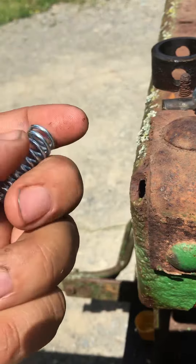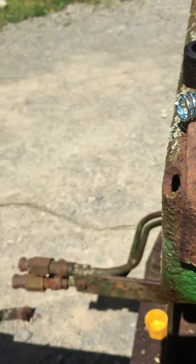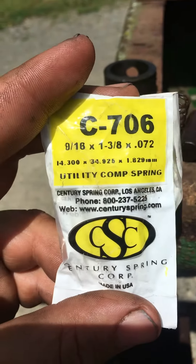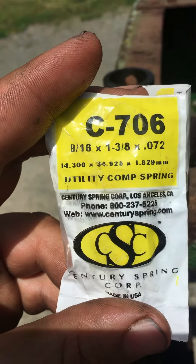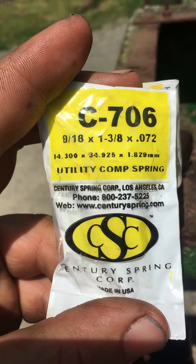They're a lot heavier and they push the pins out a lot quicker — I like them. Here's the size for all you guys out there: it's a C706, 9/16 by 3/8 by 0.72, a utility compression spring. We get these at the local hardware store, but as long as you get those dimensions you'll be in pretty good shape.